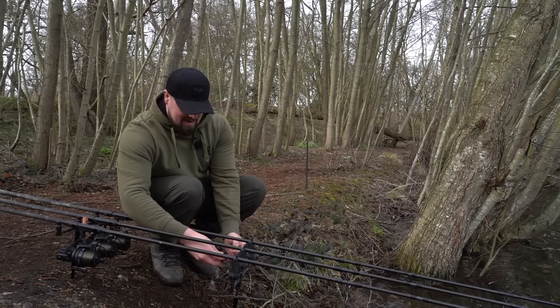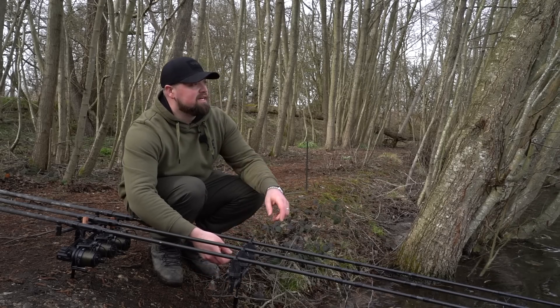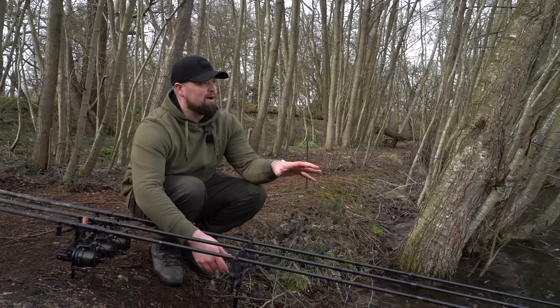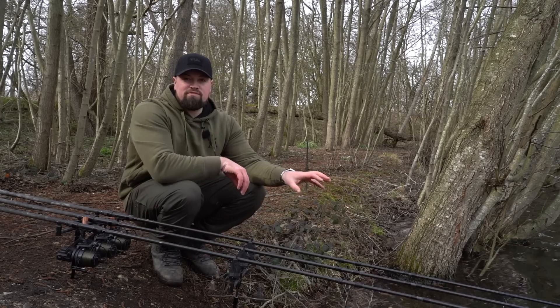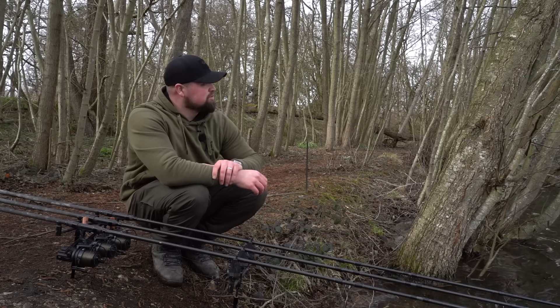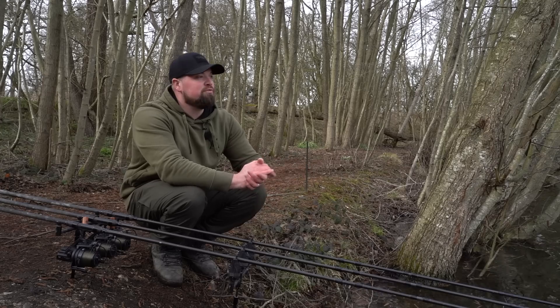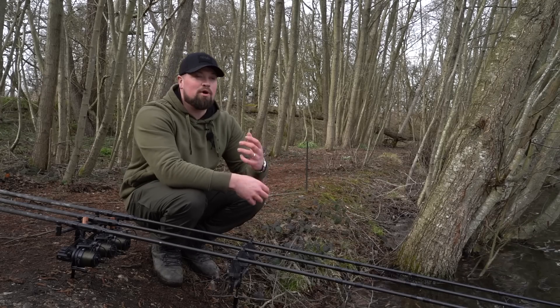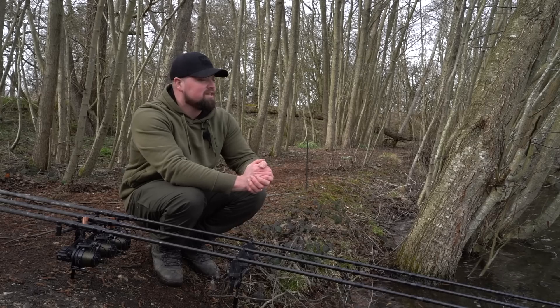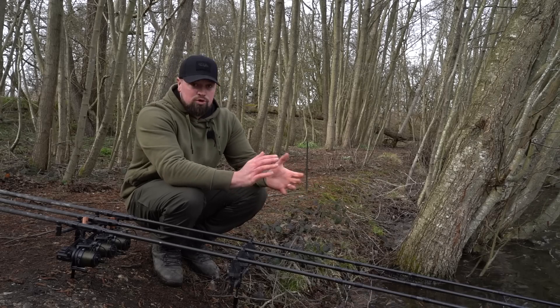That's the last rod in the water. I've put one out on a really firm, gravelly spot, one in what felt like a deeper, siltier area, and one just off some overhanging trees in a deep margin. Getting to that time of year where the fish are going to start moving around - the water's warming up, more daylight hours. Some fish are going to start visiting those areas, so I think we've covered all bases.